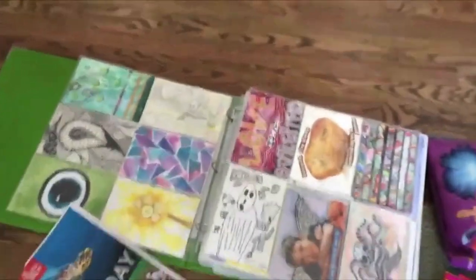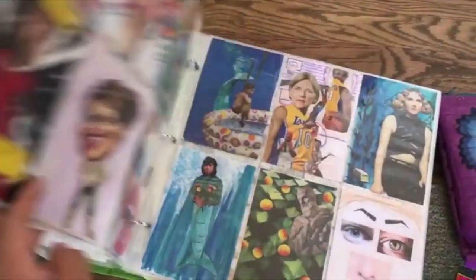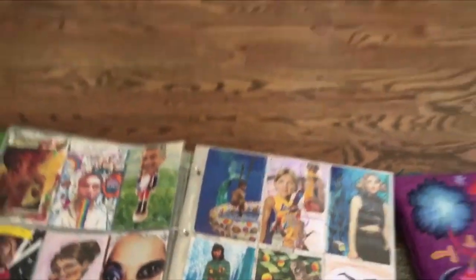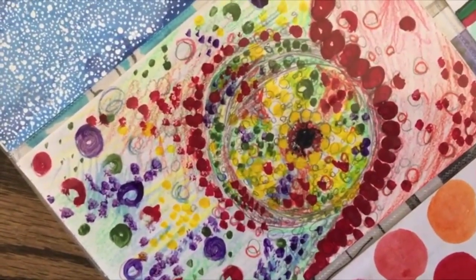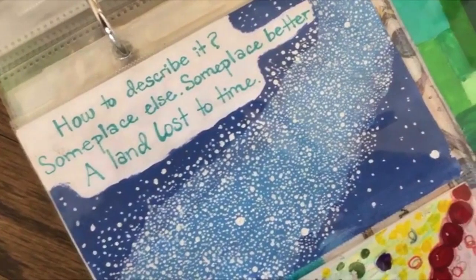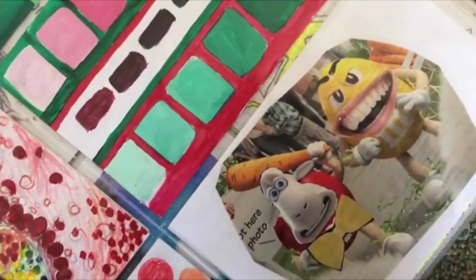I don't know if you guys remember me in class just showing you a big collection of ones that my students have made over time. All it is is a piece of four by six paper. You can spend five minutes on something, you can spend 50 minutes on something. What I love about this project is it's not about how much time you spend — it's just about making something that you're proud of.